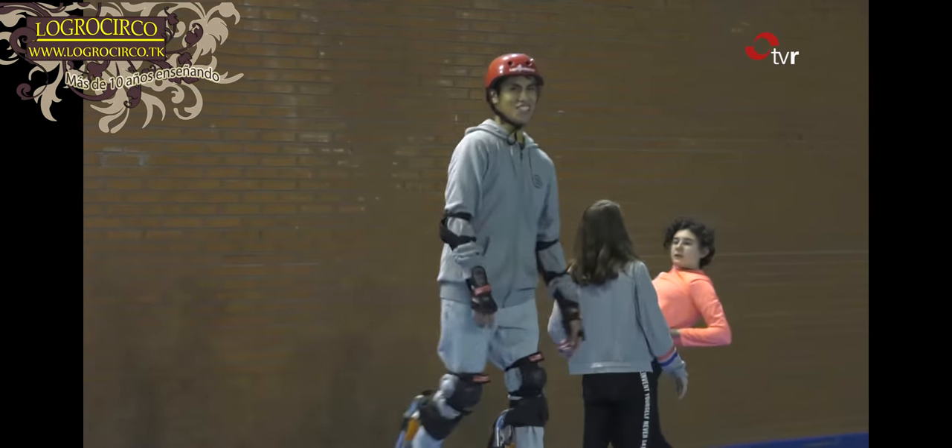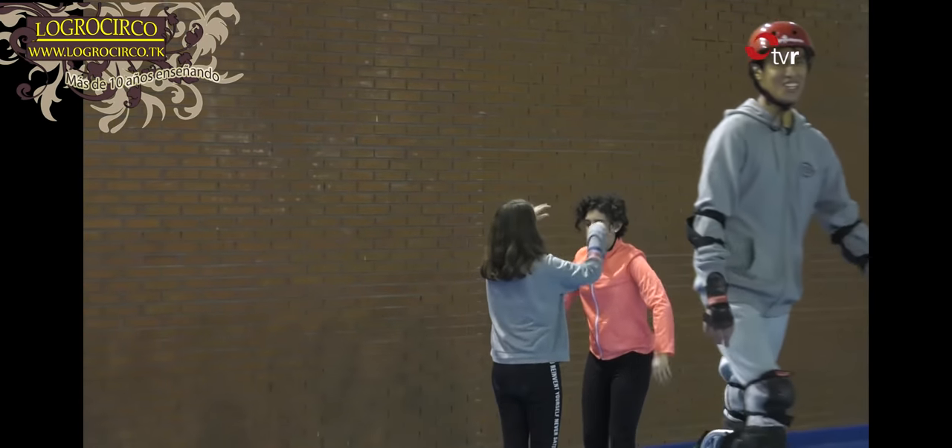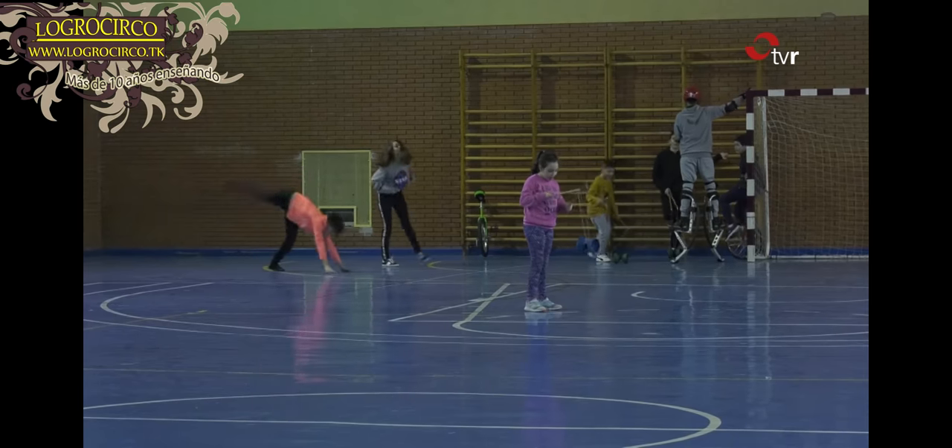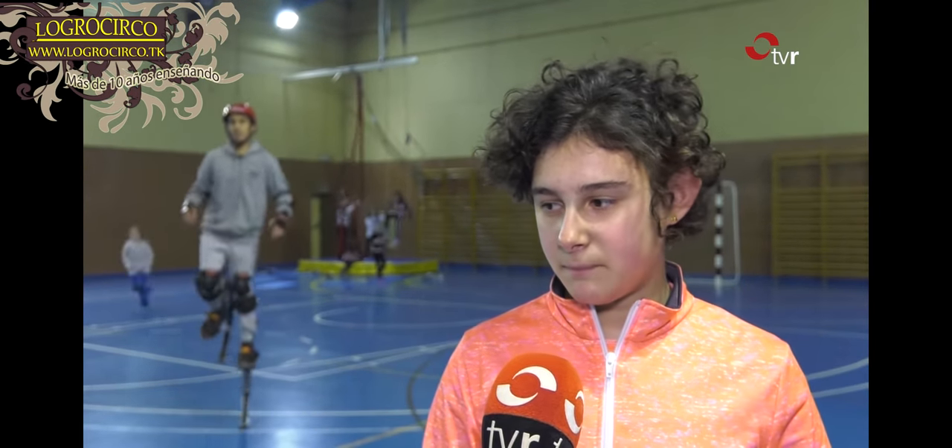Any tips for staying up and not falling? Good balance. Once you have balance you can start jumping, running and hopping on one foot. Isn't it a bit scary at first? How do things look from up there? Quite high. It's quite scary at first but if they explain it well you'll lose the fear very quickly. How long have you been doing it? About a month. Only a month? Already almost an expert — yes, it's fairly easy but you need a lot of balance and never fall.